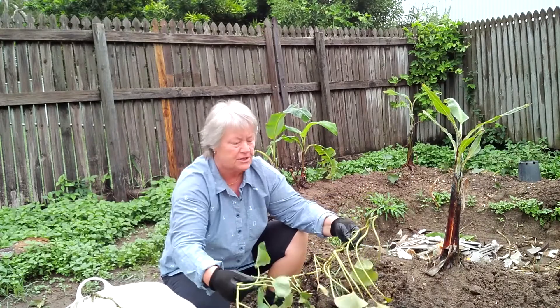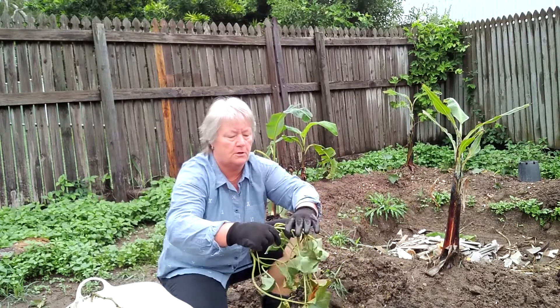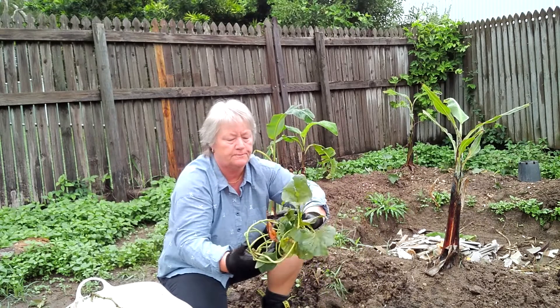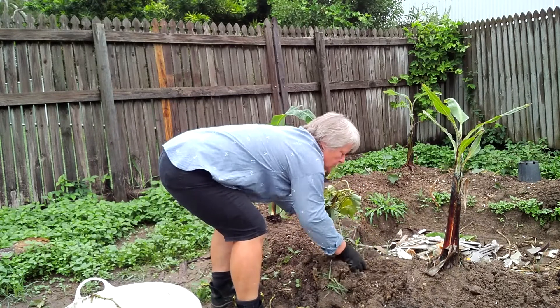So what I do with the runners — I've just got some from a friend — I make them into a bit of a circle, tie them into a nice circle like this, then dig a hole or scrape away there.